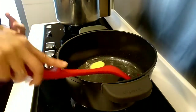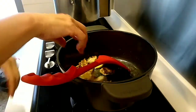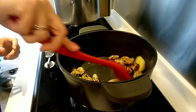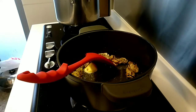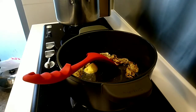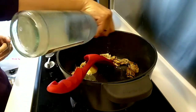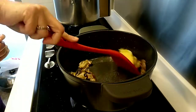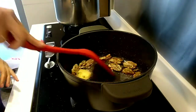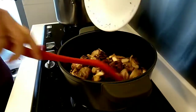Now we will add the dried rice. Put the garlic in the pan. Then add the garlic.